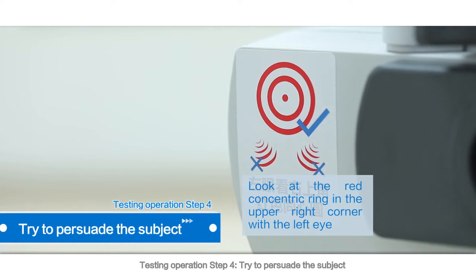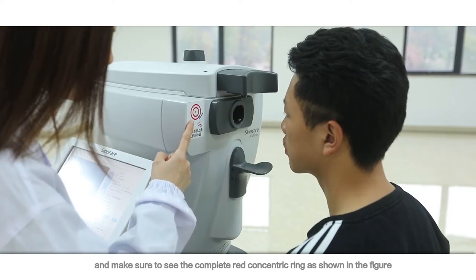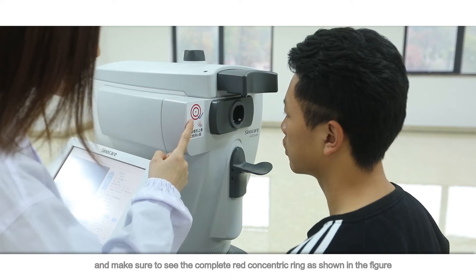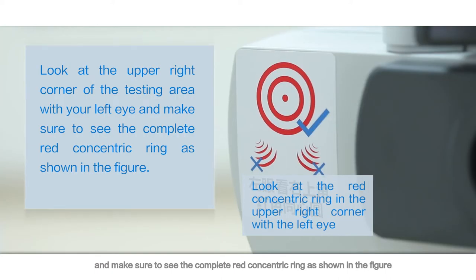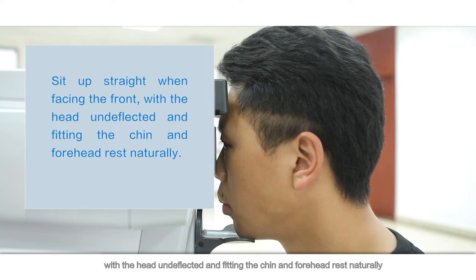Testing Operation Step 4: Try to persuade the subject. Inform the subject to take the following precautions during the test: look at the upper right corner of the testing area with your left eye and make sure to see the complete red concentric ring as shown in the figure.